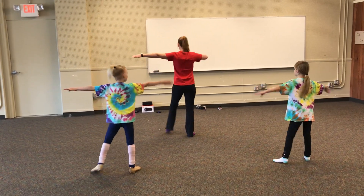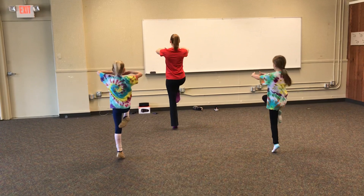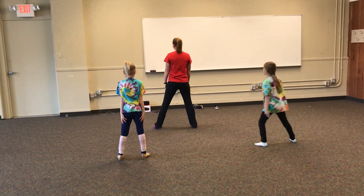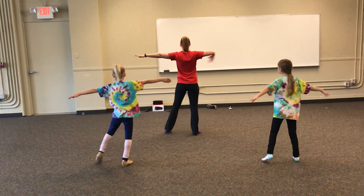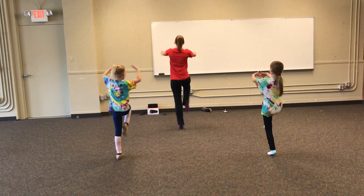We go out, forward, passe, fit. Again, 5, 6, 7, 8, 1, 2, 3, 4.